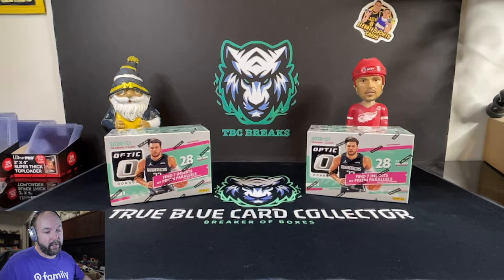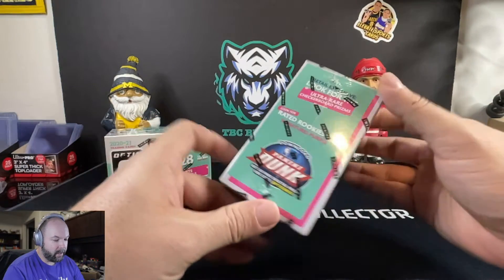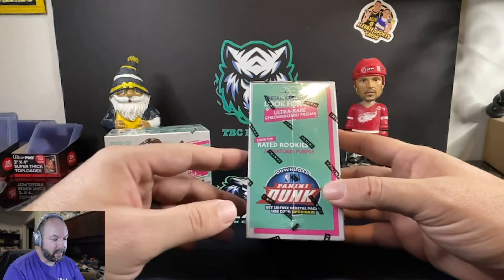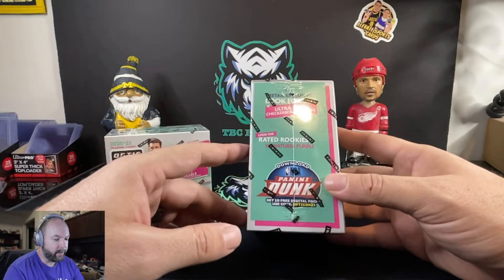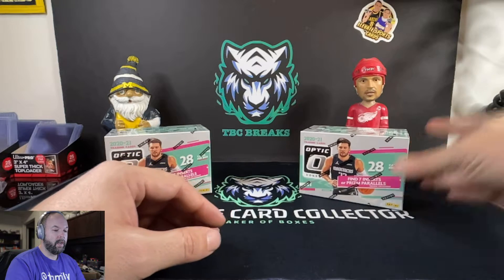The Donruss product is a really great product. 28 cards per box. You got 7 inserts or prism parallels as well, so you can get some really nice stuff out of this. Of course Rated Rookies, they got Signature Purple, the Ultra Rare Checkered Boards. Those are the ones we're going to be kind of looking for mostly.